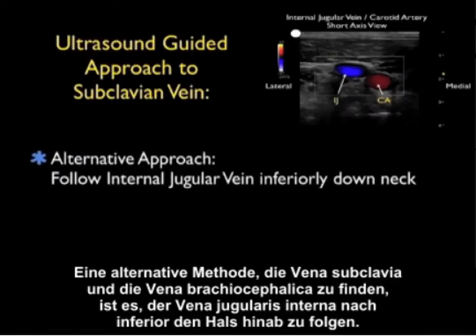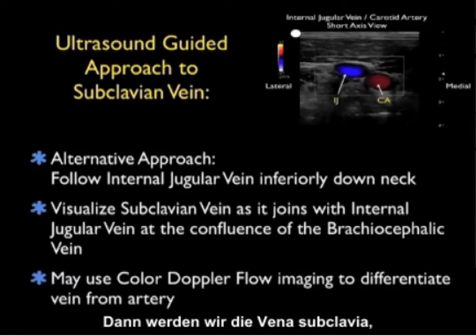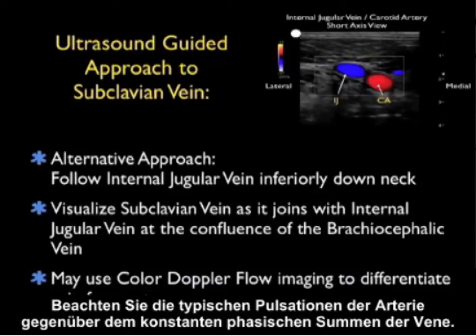An alternative approach to find the subclavian vein and brachiocephalic vein is to follow the internal jugular vein inferiorly down the neck, then visualize the subclavian vein as it joins with the internal jugular vein at the confluence of the brachiocephalic vein. We can use color Doppler flow imaging to differentiate vein from artery. Notice the characteristic pulsations of the artery versus the constant phasic respiratory hum of the vein.